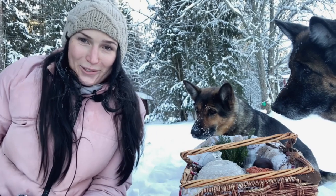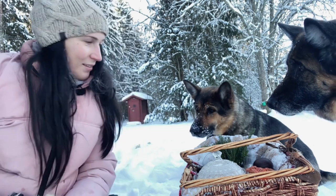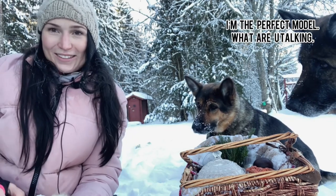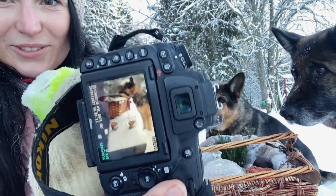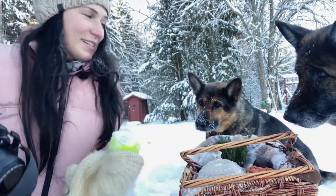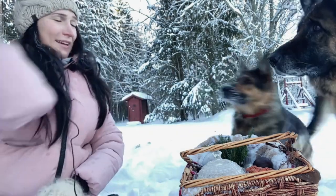Working in these conditions isn't the easiest — the battery is running low and the dogs are super smart but not always the easiest models. But I finally got a shot I'm super happy with. Here the dog is grabbing something from the basket — it's actually the ball, but it looks like she's stealing. She's a good doggie though; she just wants the ball so badly.